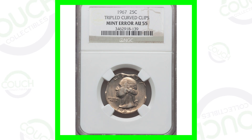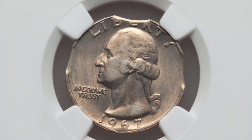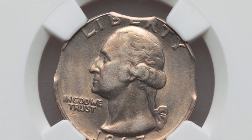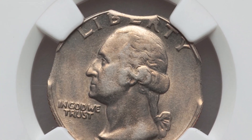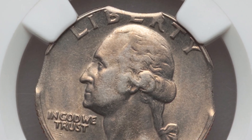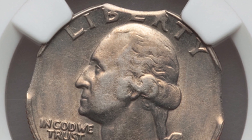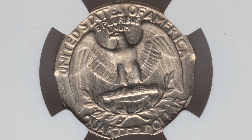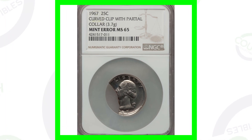Starting off first is a 1967 Washington quarter that has triple curved clips. You can look for these on all kinds of different coins — sometimes it's just one clip on the whole coin, and it can be a lot larger than these. This is a triple curved clip, so you've got three of them there, which is pretty obvious. This coin sold for around $40, graded by NGC at an AU55, so it's not a mint state grade. The coin grading scale goes up to 70.